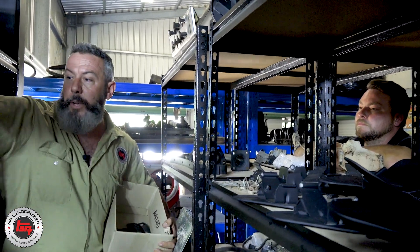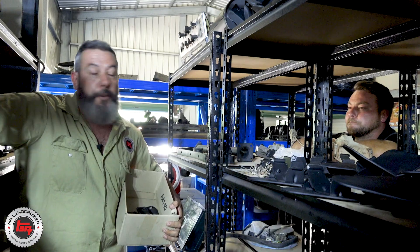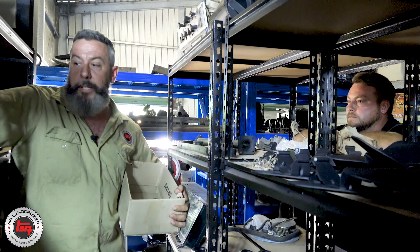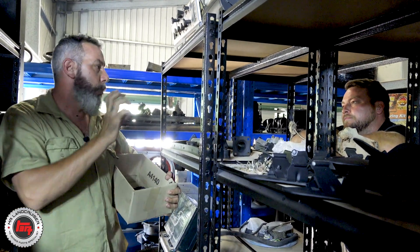One thing I've got back here is a harmonic balancer. This is a triple row pulley for someone that wants aircon and power steering. If you own a 2F that's in a 60 series, this is no good — it's not going to fit. So you've got to make sure what cars you're robbing parts from; make sure they're going to fit.